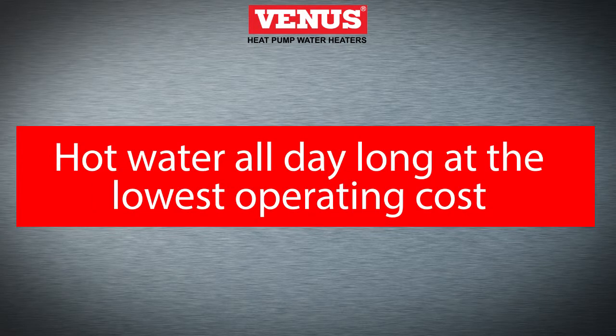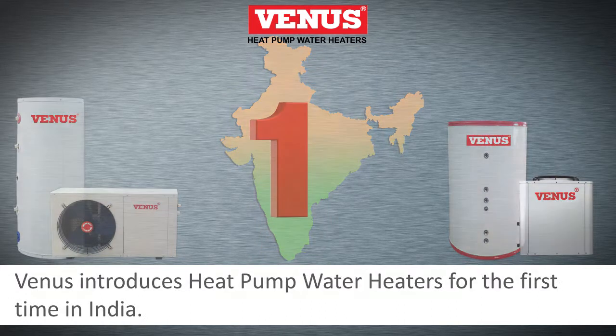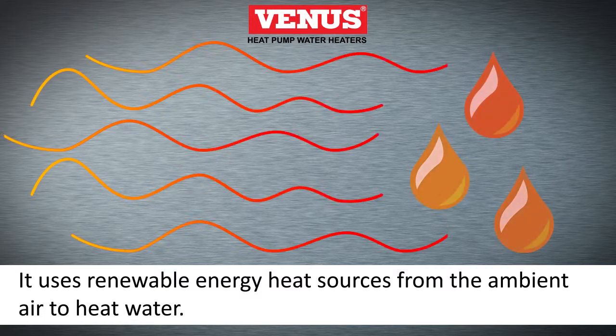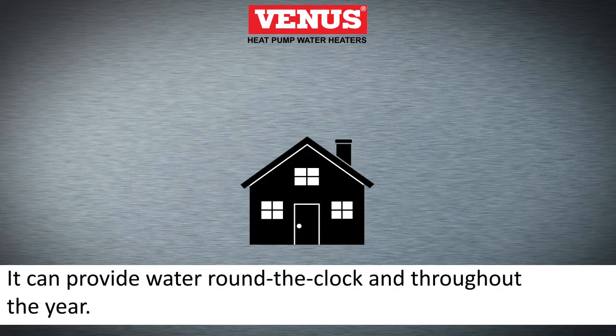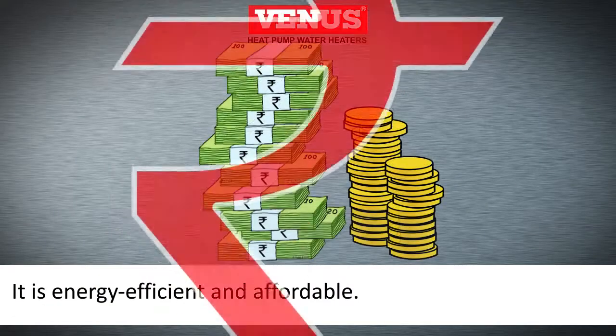Hot water all day long at the lowest operating cost. Venus introduces the heat pump water heater for the first time in India. It uses renewable energy heat sources from the ambient air to heat water. It can provide water around the clock throughout the year. It is energy efficient and affordable.